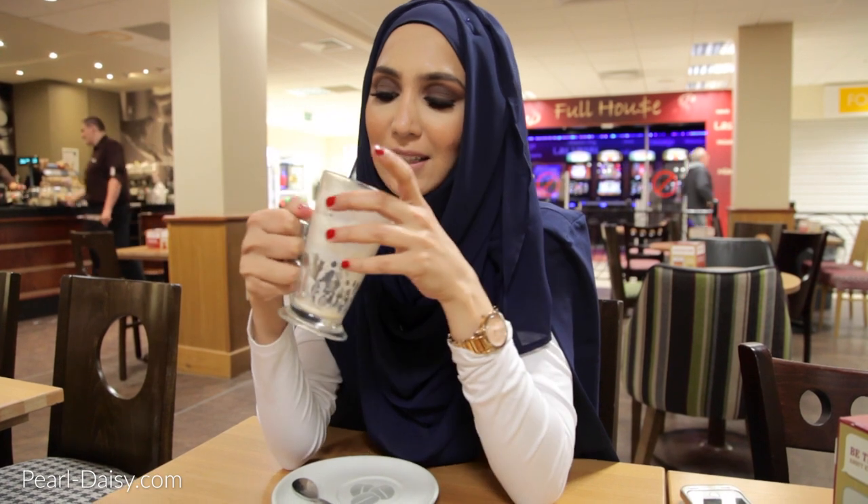Chai lattes are my new thing. If this makes it to YouTube, then give it a thumbs up. Dedication. I tried. Anyway.